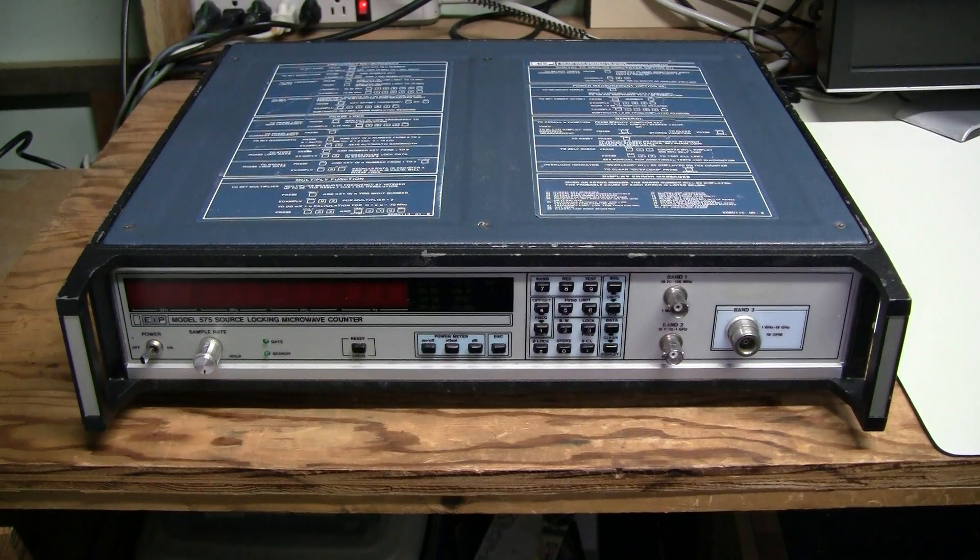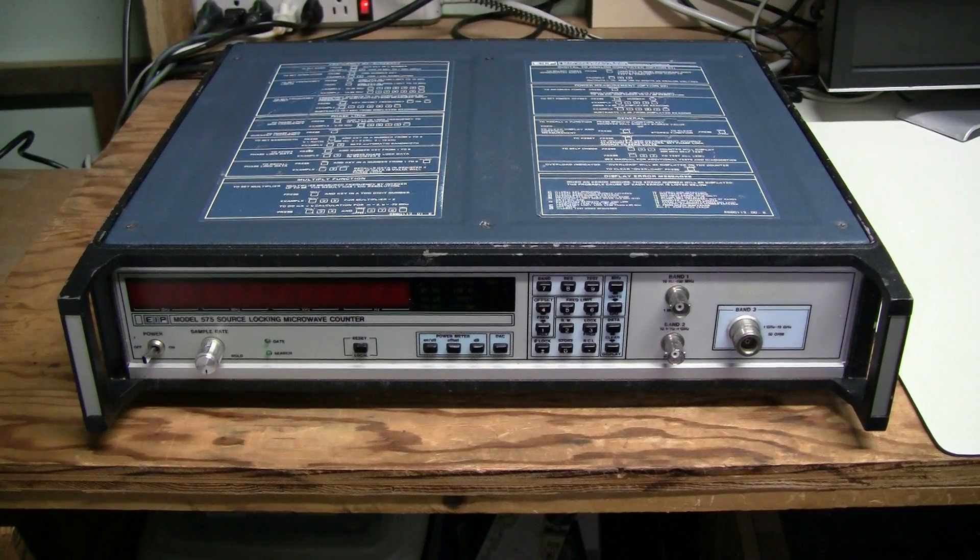Hello! I have here on my bench another piece of test equipment from eBay. This is an EIP brand Model 575 microwave counter, a 12-digit counter which can go from 10Hz to 18GHz. It was sold for parts or repair by an electronics recycling company. They didn't know what was wrong with it — it came in a batch of bad equipment. I already turned it on and it seems to work just fine, at least the basic features I tried, except a tiny problem with the display which I will show you later.